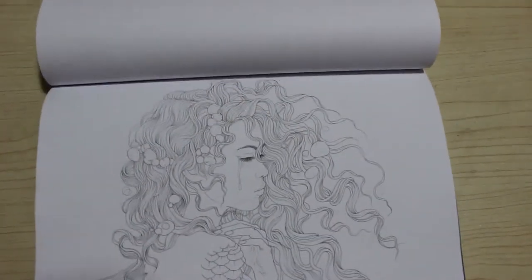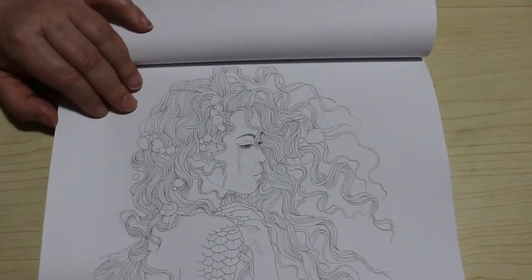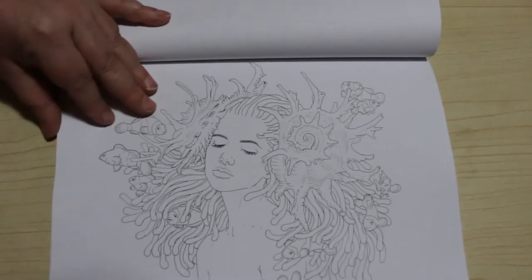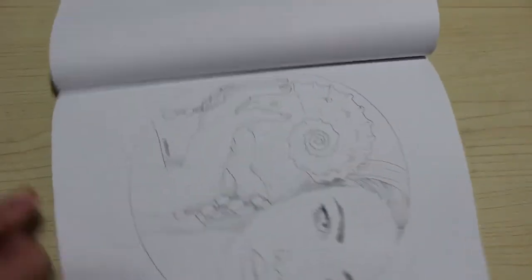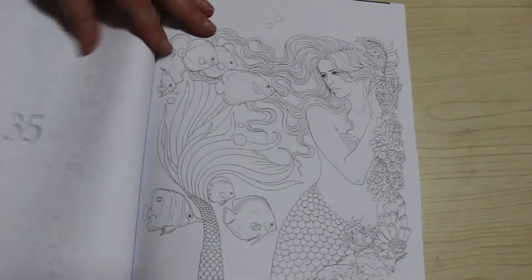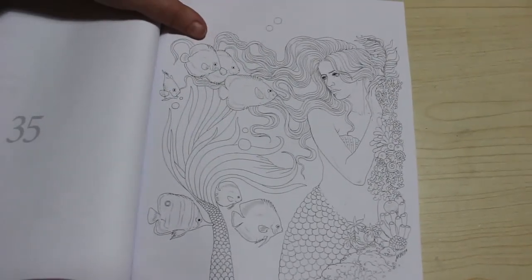That's quite a simple one — more simple ones. I might do that one just to get me into colouring the style. And that one too — that's lovely, that one has a little clownfish. She's holding a shell to her ear. These are quite nice ones — they are lovely images, absolutely beautiful.